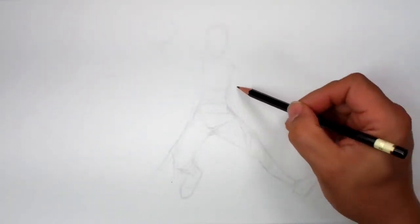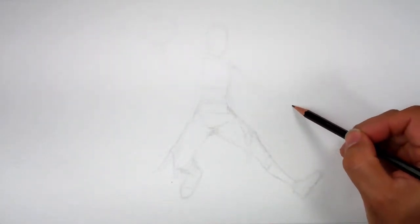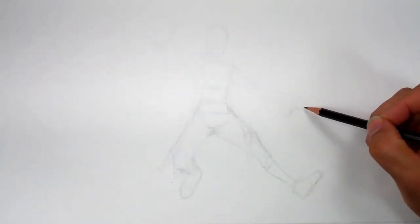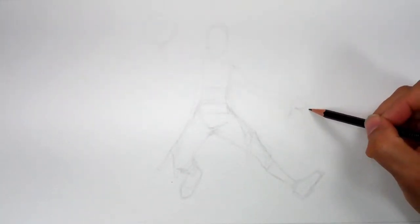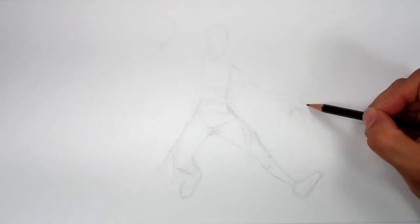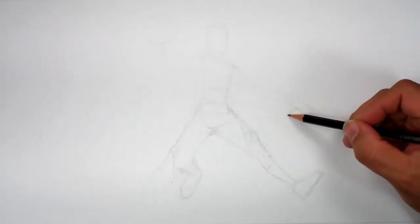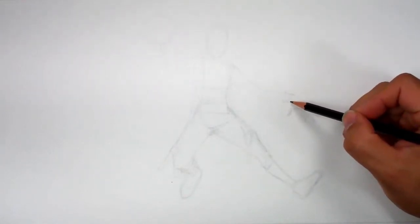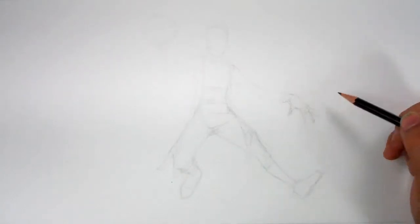I mean, it's Fortnite, not basketball. But hey, they're the ones that brought Air Jordans into this, so I'm not crazy for drawing it. Drawing out the fingers, trying to figure out how I want to do this. She has kind of flared out gloves, so we'll need to allow for that.